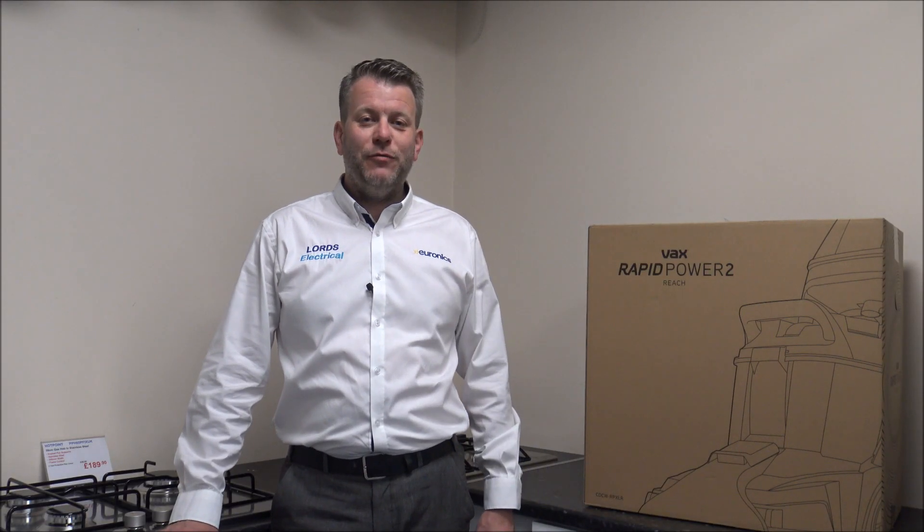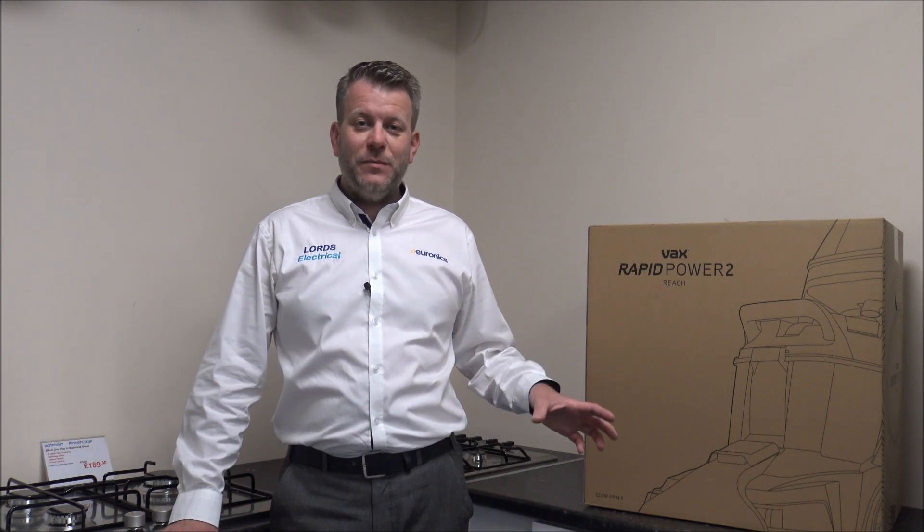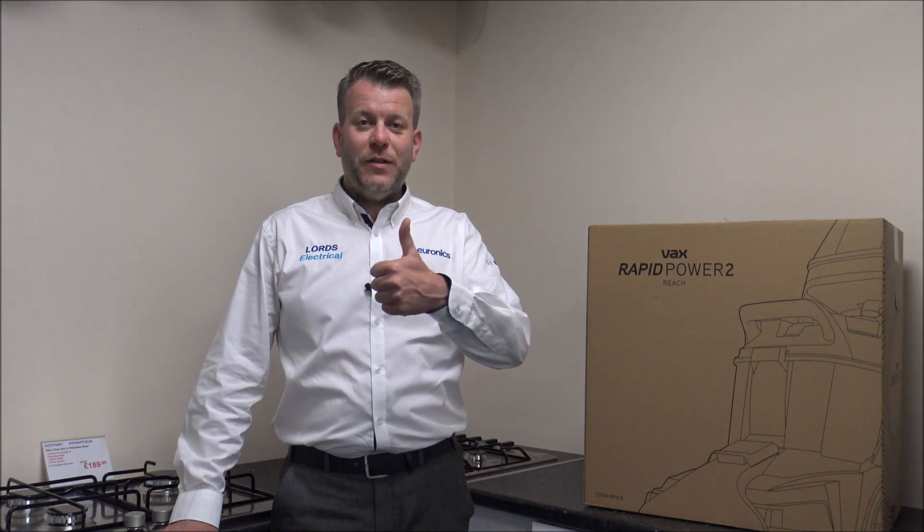Hi, in this video I'll be showing you this — it's the Vax Rapid Power 2 Reach Carpet Cleaner. And what I want to do today is first of all get it unboxed and show you some of the features and benefits that it offers. Just before I start, I would appreciate it if you subscribe to my YouTube channel and just give us a quick thumbs up.